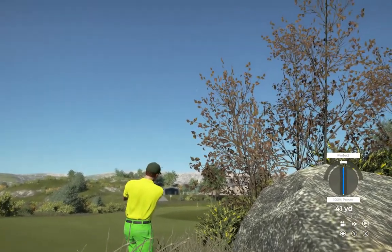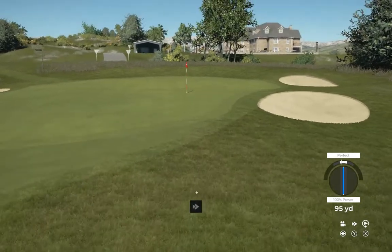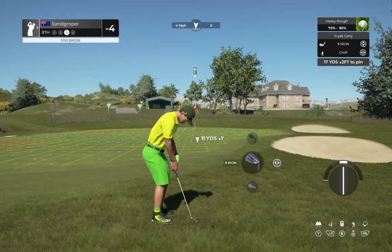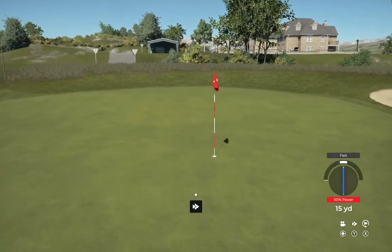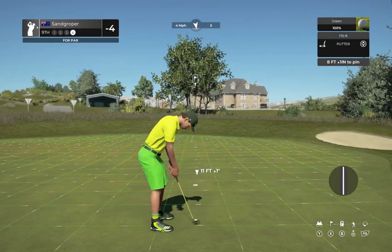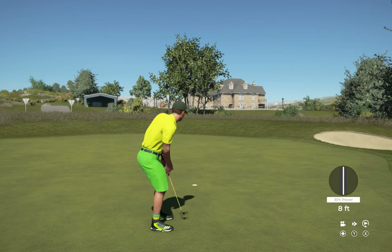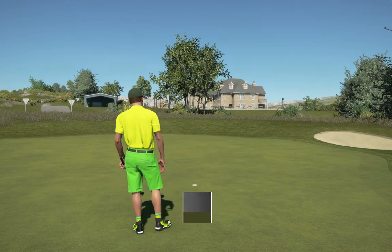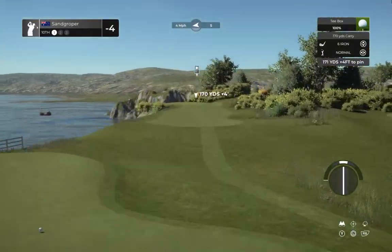Going through some branches here. You're not going to hit every green today — that's all right. Good luck on this one. Par save, possibly. So far, so good. Nice putt — that's in there for par. You're going to stick right there at four under after that one.